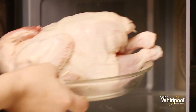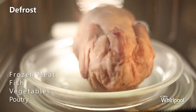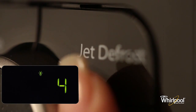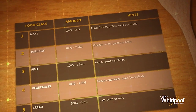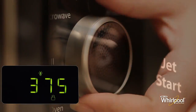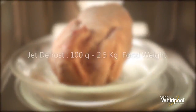Use the Jet Defrost function to defrost frozen meats, fish, and vegetables. For best results, defrost directly on the glass turntable or in a light container. Press the Jet Defrost button repeatedly to select food class — this will automatically set time and power settings. You can refer to the food class table in the manual or the food class sticker on the microwave for a quick reminder. Turn the adjust knob to set the weight of the food, then press Jet Start to begin. Use defrost mode only for food weighing between 100 grams and 2.5 kilograms; for other weights use microwave mode instead.